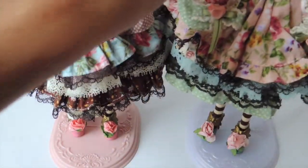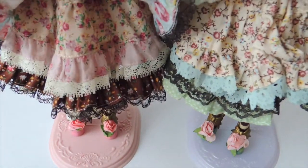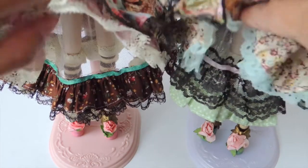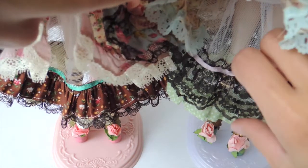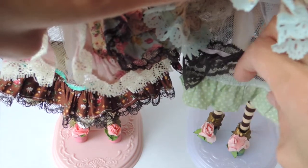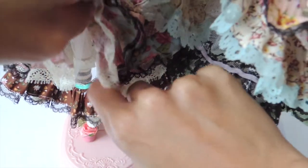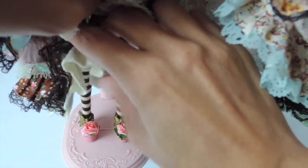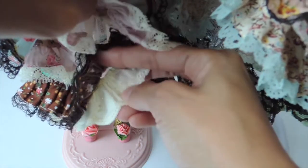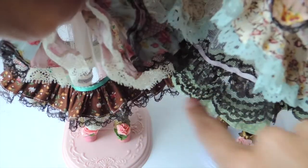The petticoats also have different details. The mint has polka dots with black lace on top. And then the pink has brown fabric — the same as that bow tied to her neck — and underneath there's this beautiful cottony fabric as well. So they do have two layers each, just with very different fabrics.